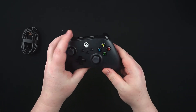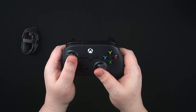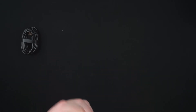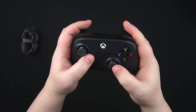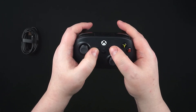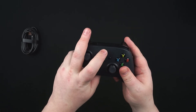Obviously we're going to get some play testing with this later on today and I may do a follow-up video. It's got the standard buttons - I just call them start and select, I'm old school - and there's what I think might be a share button as well.